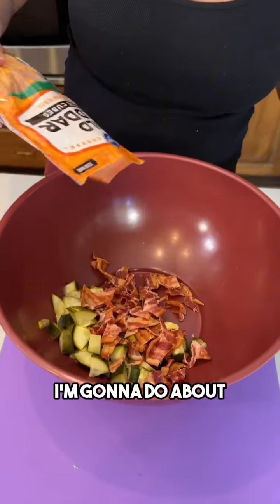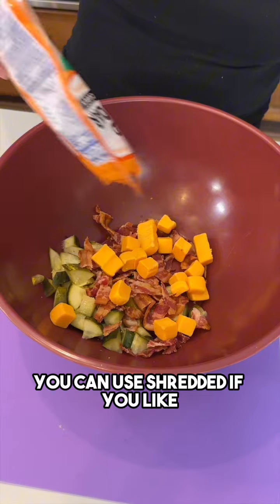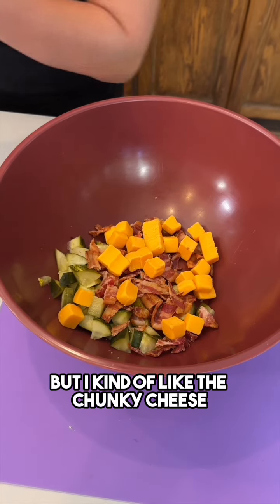I have some cheddar cheese. I'm gonna do about one cup of cubed cheddar cheese. You can use shredded if you like, but I kind of like the chunky cheese.